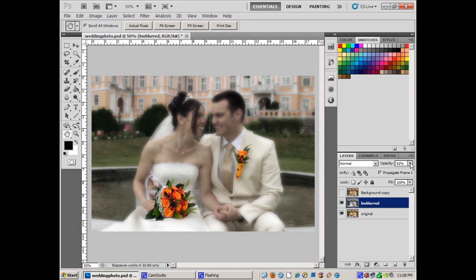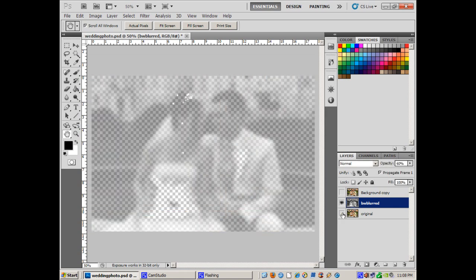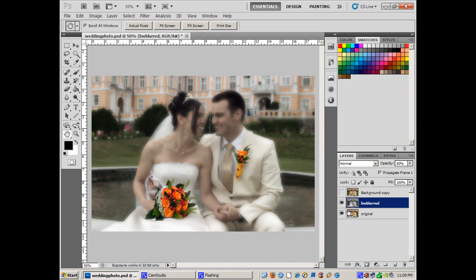Let me show you the variations on this. I've got the blurred layer set to 61%. Now, there are two layers in this effect. There's the original layer and there's the blurred layer. All you can see is I've got stuff erased here — basically the bouquets. I've got the eraser tool on the black and white layer, and a few little things to pop out: her necklace, her earrings, and her little tiara.